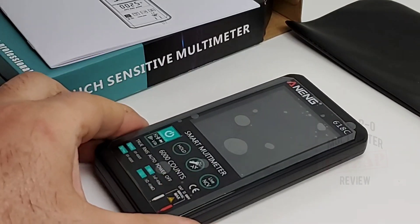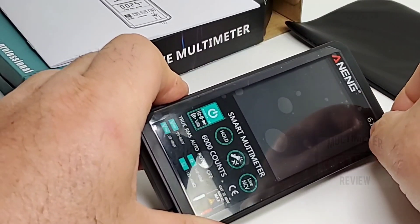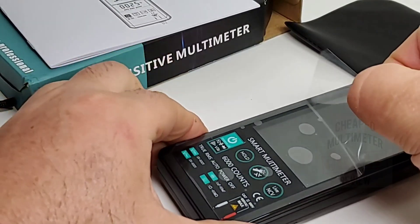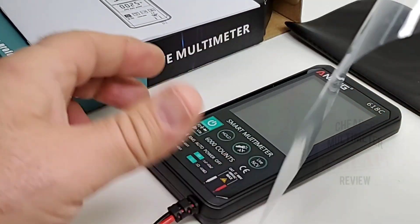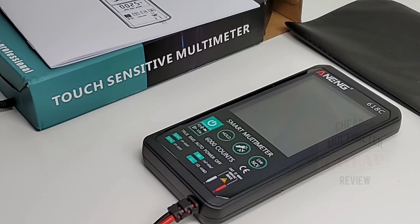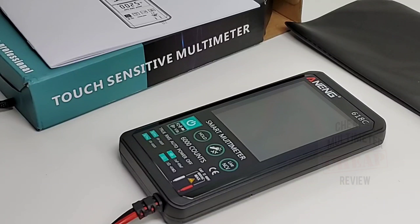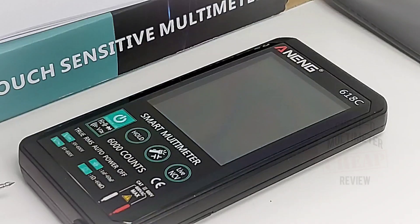The little 618C also has a really nice protective cover for the display. Let's gently take that off. Once again, another nice touch from Anning — definitely good to have all the protection you can, because who wants to end up with a new multimeter that has a bunch of scratches on it.